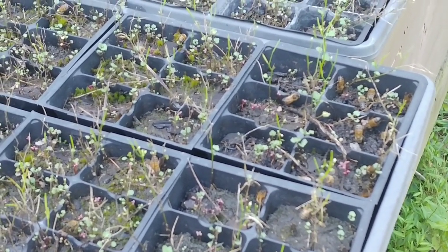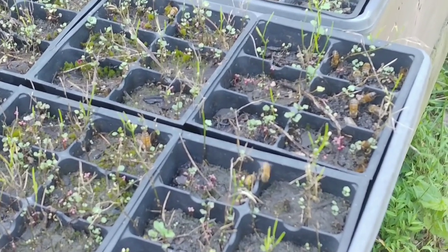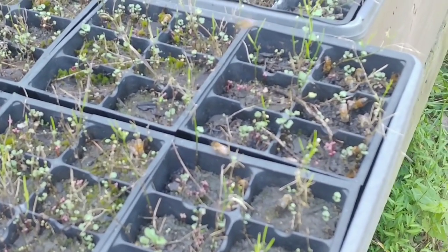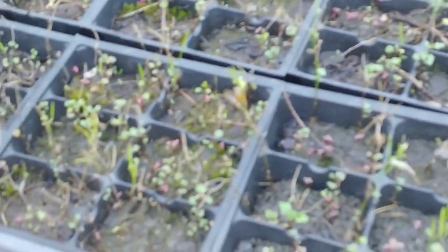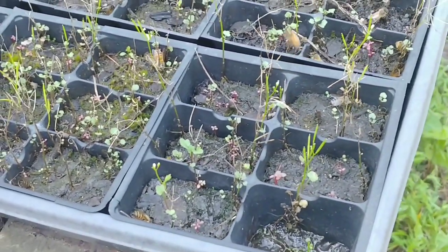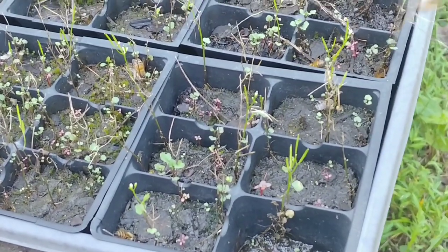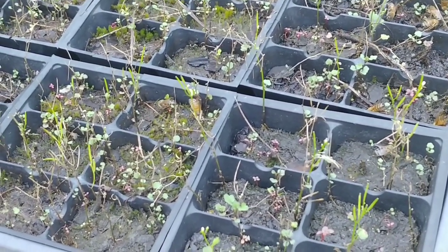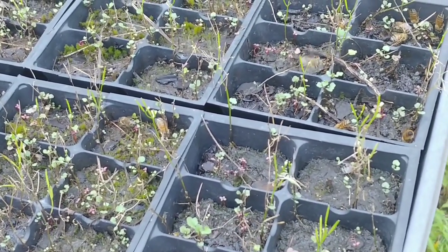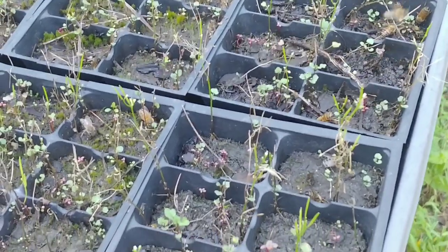I'll leave a link in the description covering what these trays are for, how long I've been using them, and where you can get the trays and inserts. I've got about 20 of these sitting around my property. I fill them about half full of soil — not completely full — so that when we get heavy rain it captures the water instead of running over the sides. I let whatever weeds want to grow in them grow, and after the sun goes down I make sure they always have water.